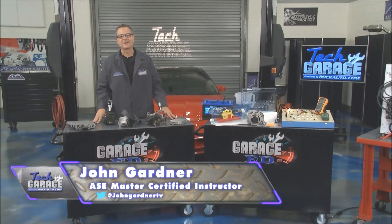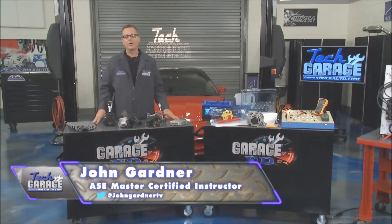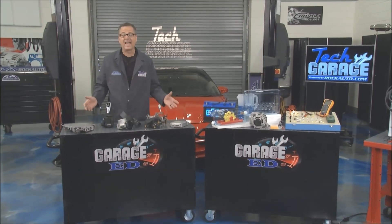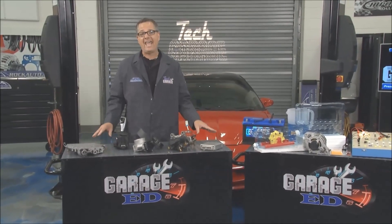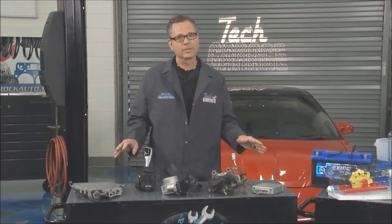Welcome back to Tech Garage presented by rockauto.com. You the people have spoken — we heard all the social media posts about the cool demos and educational tools, the hows and whys. We're introducing a brand new segment called Garage Ed, and I'm not Ed, but we're gonna look at some really cool components.